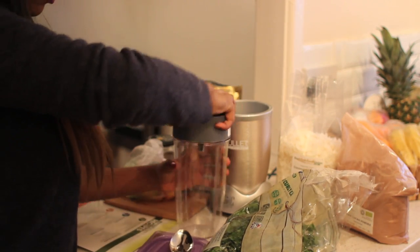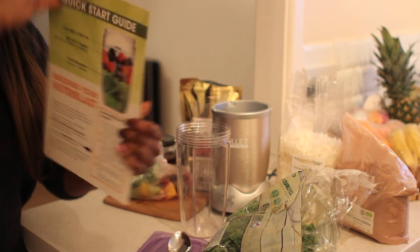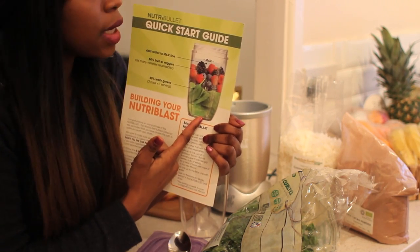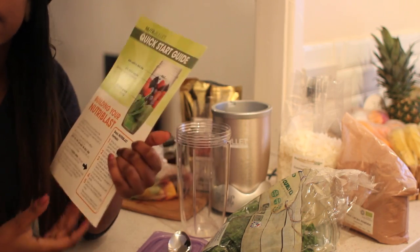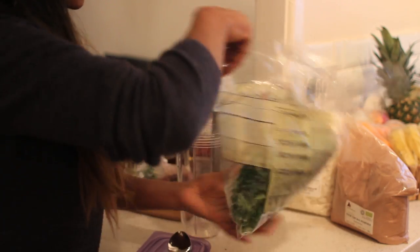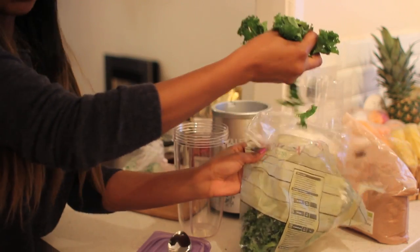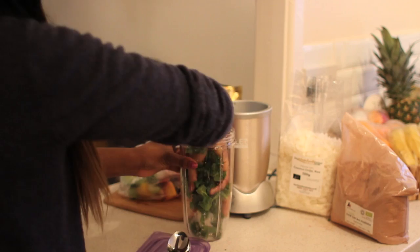I actually follow the guidelines and I'm a strong believer in this: you have 50% leafy greens and 50% of your berries, and then you add your superfoods and other things like seeds on top. So I get those into my jar.